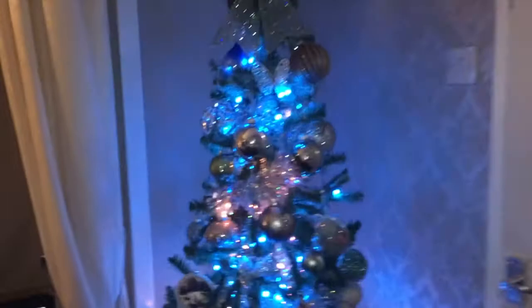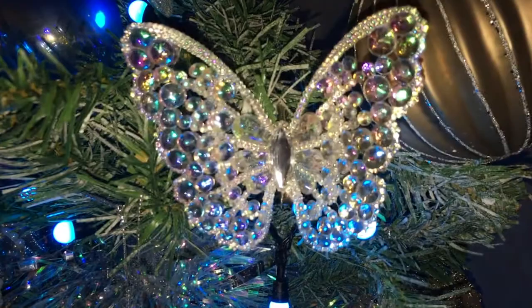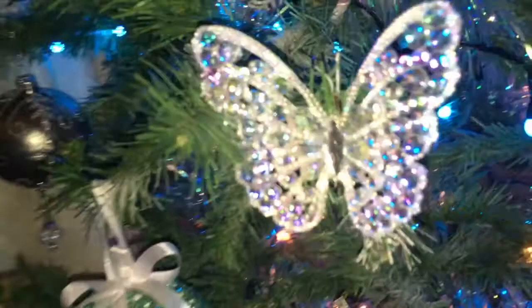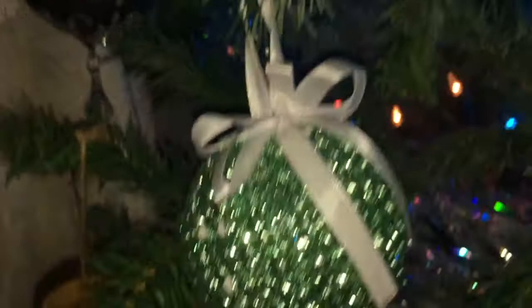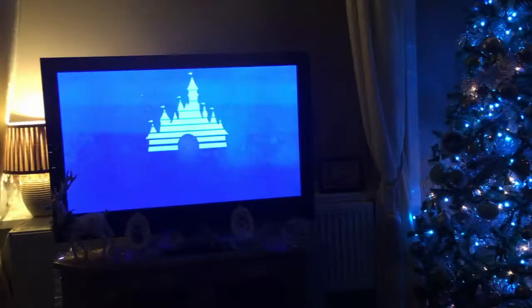I think it looks really nice. And this is the Christmas tree. That's it — so that's the bell. And I love this, I love that reindeer as well. And there's another butterfly there. So that's pretty much it.